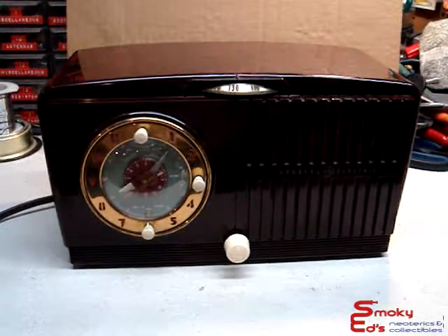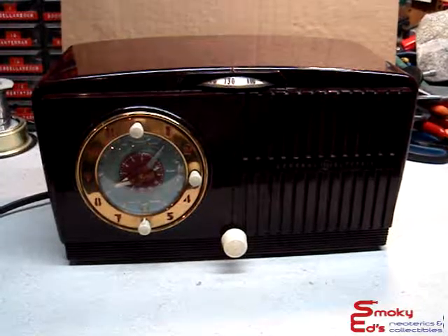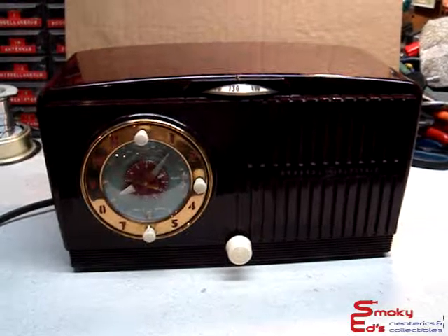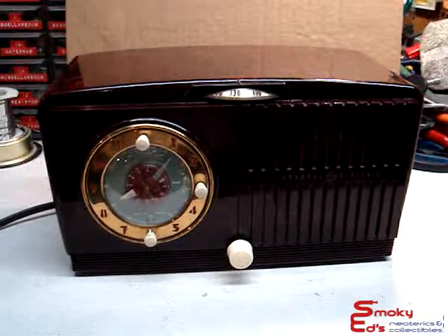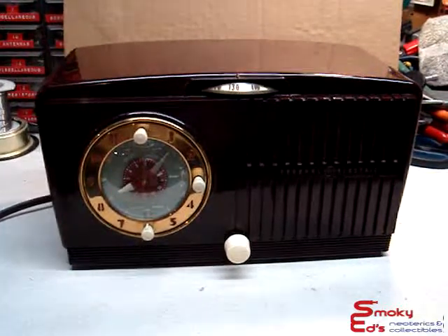Hello, welcome to Smoky Edge Neoterics and Collectibles. Today I have a 1951 GE model 515F table clock radio. It's brown model in color — that's what the name is anyway. It's more like a burgundy marble finish. This radio is also known as a Musophonic and was made in 1951.